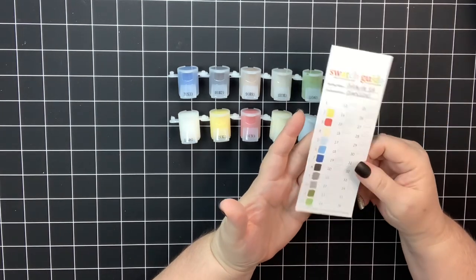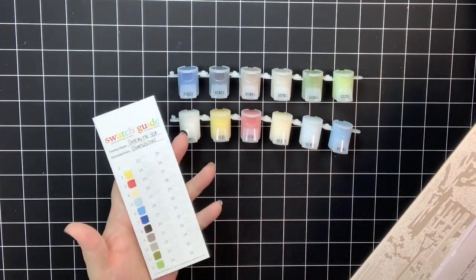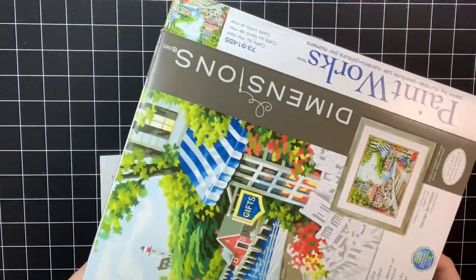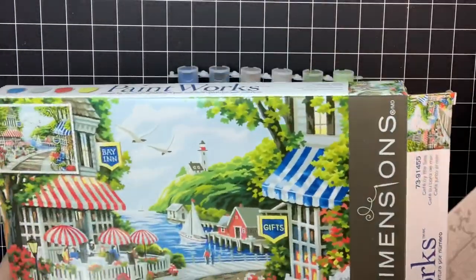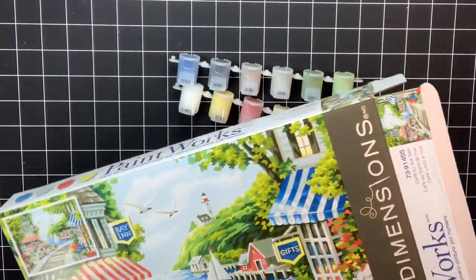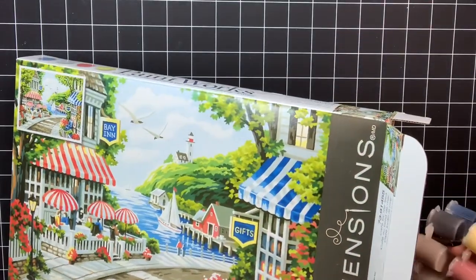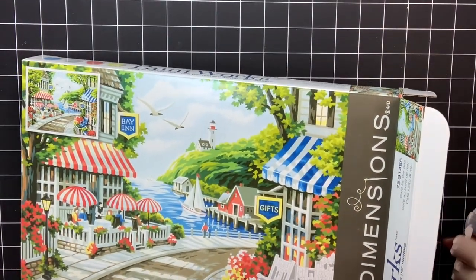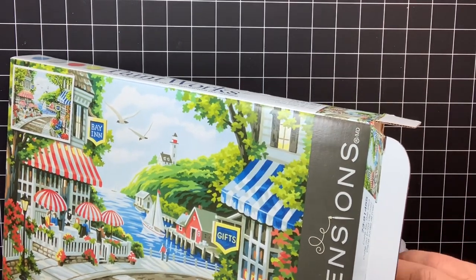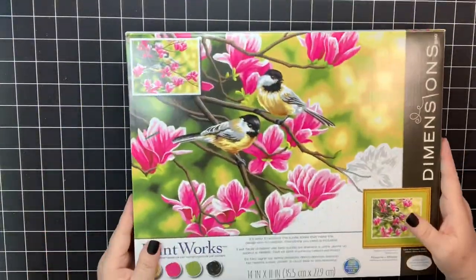For four paints out of 12 to be transparent or semi-opaque — that's a third of the paints — I was a little disappointed. But I will say the paintings I've seen completed were fabulous, so I'm not going to say don't try one of these. These kits are also very affordable, which matters, but I want you to be prepared that a couple of paints might need some work. If you're not sure what to do about transparent paints, check out my video that gives helpful hints on how to deal with them.